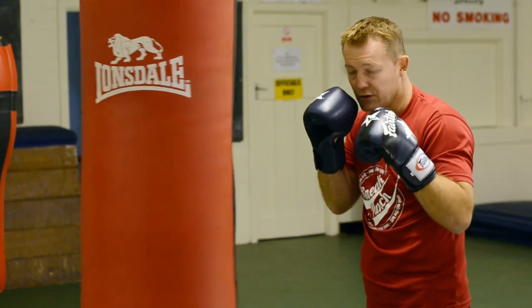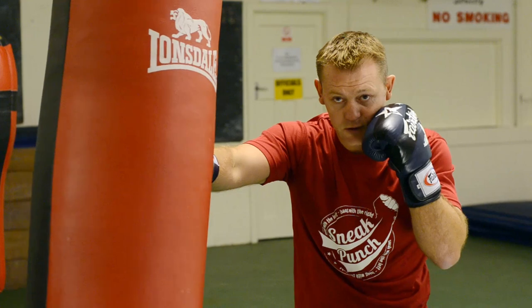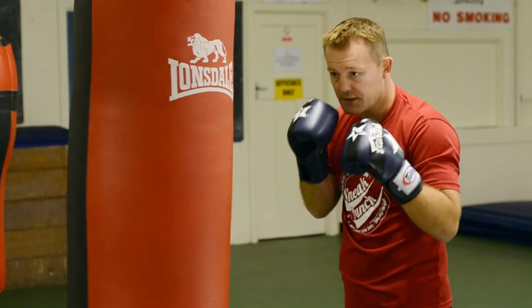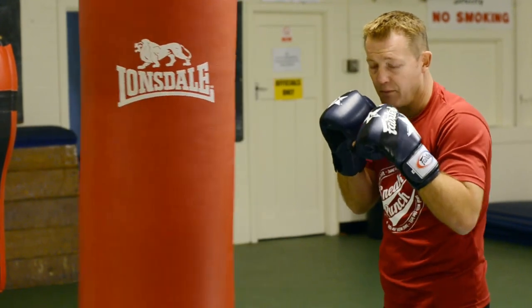So you can back your opponent up with the double jab — push, one — and then come in with the right cross. You can do it fast, hook hook, nice and quick, or you can push in and make the right hand a power punch.